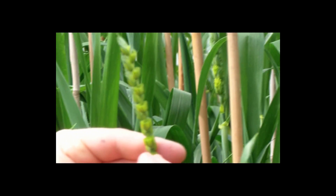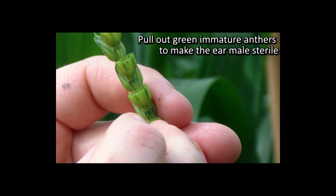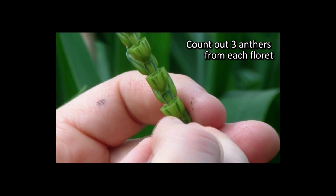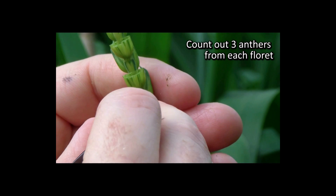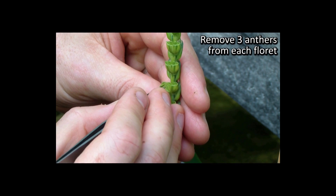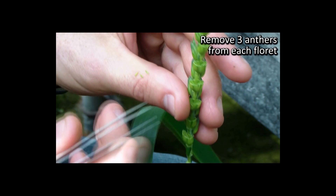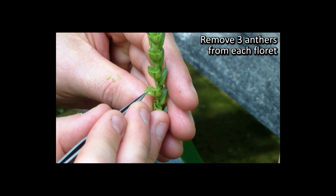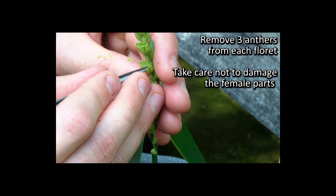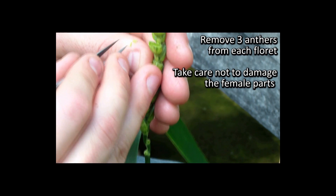What we're doing now is pulling out green immature anthers which will make this ear male sterile. The important thing is to count out three anthers for each floret. What we're attempting here is to remove three anthers from the florets — whole anthers — trying to pull those out without damaging the female parts as we remove the male.